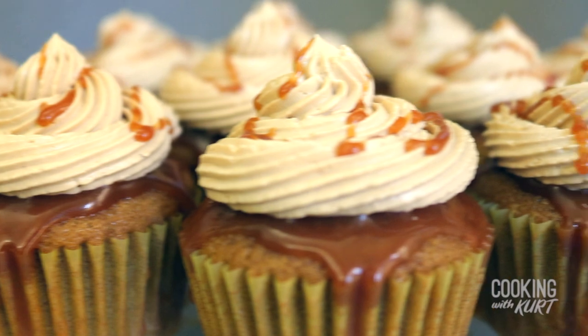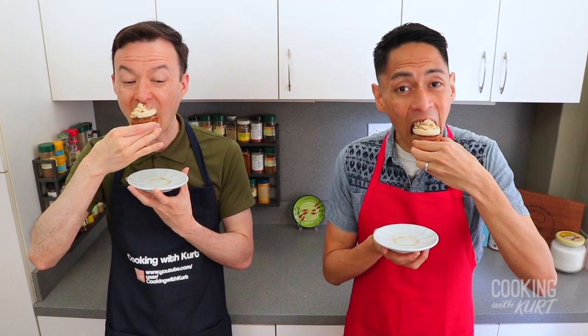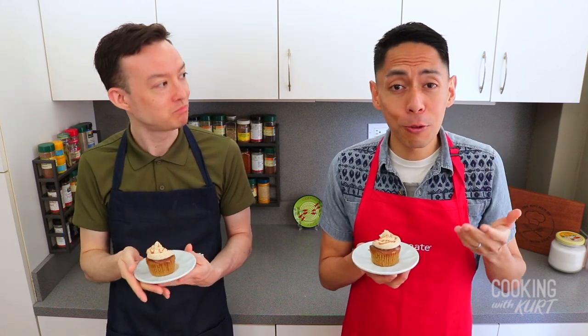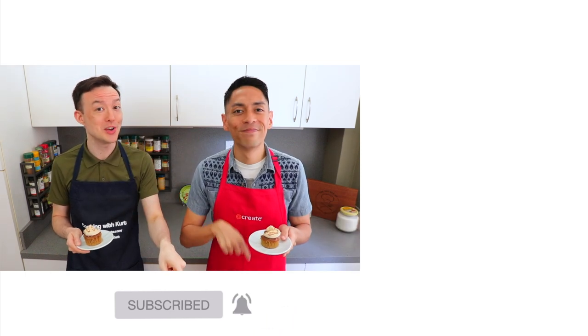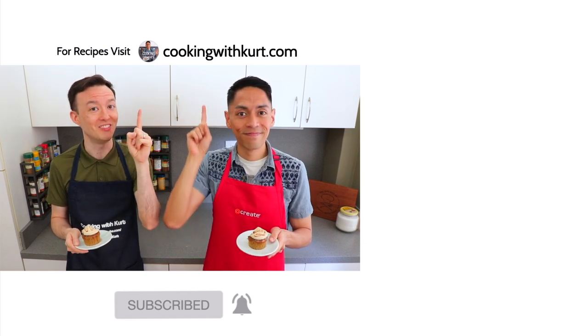And there it is — coffee cupcakes with mocha buttercream and salted caramel. Ang sarap! That mocha buttercream is so silky smooth, and that salted caramel combo takes it to a whole new level. It's the ultimate coffee lover's cupcake. Thank you so much for watching. Please let us know in the comment section below if you're planning to make these mocha cupcakes. Send us pictures of your creations on Facebook and Instagram — the links are below. If you like this video, don't forget to give us a thumbs up and subscribe to Cooking with Kurt, and click on the bell so you get notified when we post new cooking videos. For our written recipes, be sure to check out cookingwithkurt.com. Maraming Salamat!